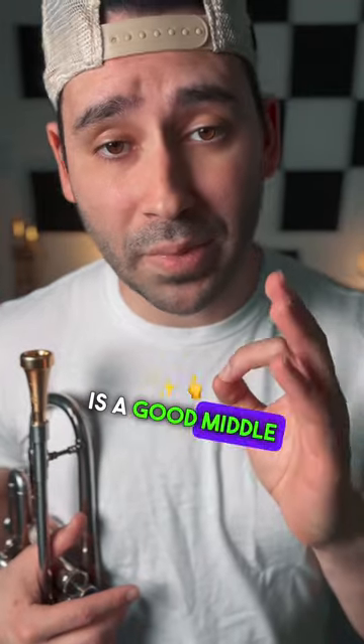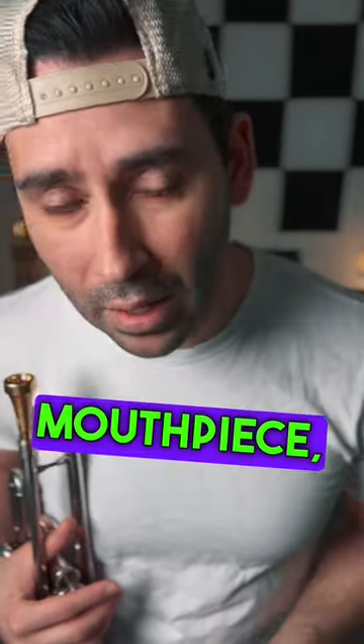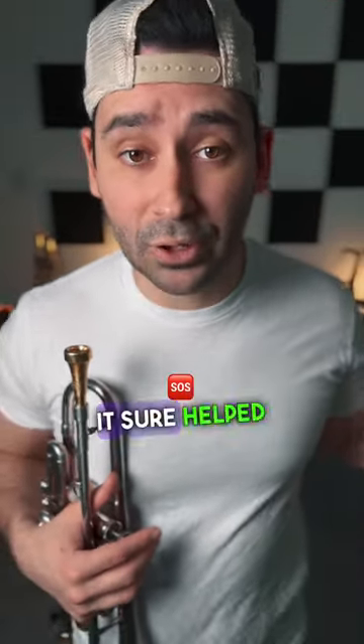I think trombone is a good middle ground, because it's not so big like a tuba mouthpiece, and it's not so tiny like a French horn mouthpiece. And obviously it works for people like James Morrison and Trombone Shorty, so maybe it'll work for us. It sure helped me.